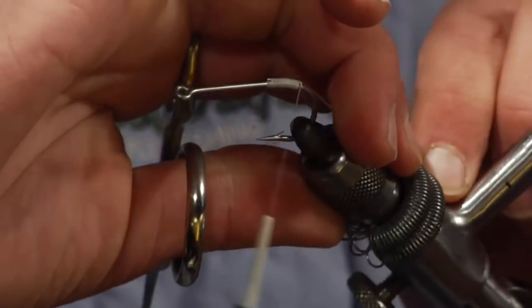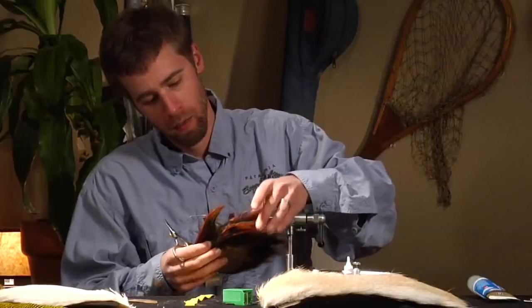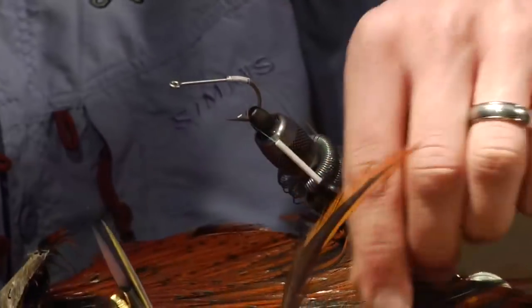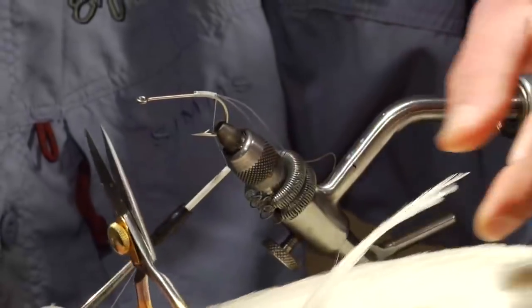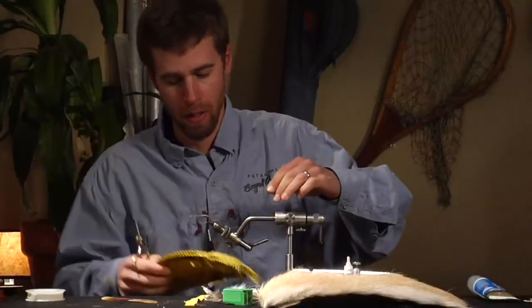This weed guard is just going to sit back here until we finish the fly. Next, we're going to take a couple of rooster necks and do kind of a splayed tail with them. I'm going to gather up about six or eight nice, wide, webby neck hackles in a couple of different colors. The whole color scheme of this popper is kind of a brown, white, and yellow frog. So we're going to take a brown neck and pick out a pair of nice, wide neck hackles, a couple of white ones — four white ones — and then a couple of yellow or yellow grizzly ones.